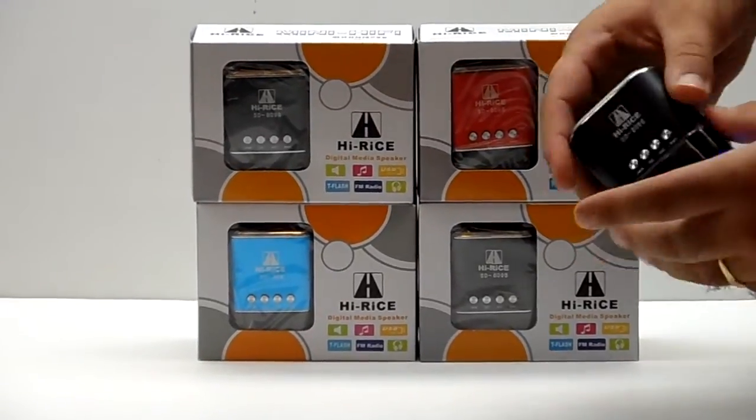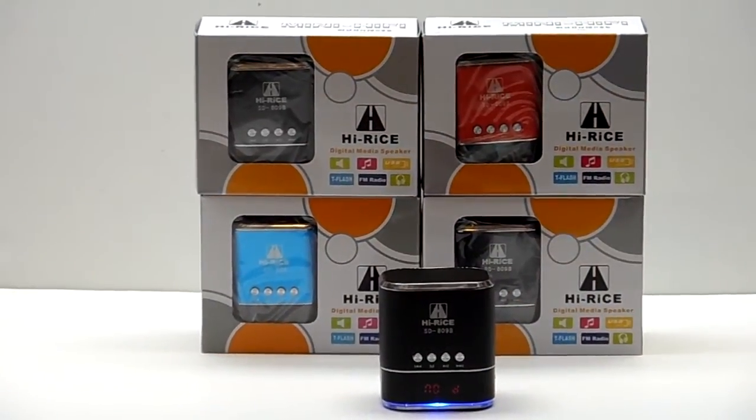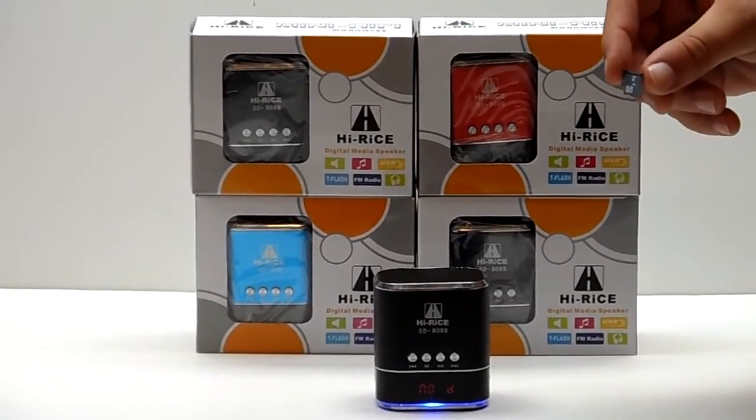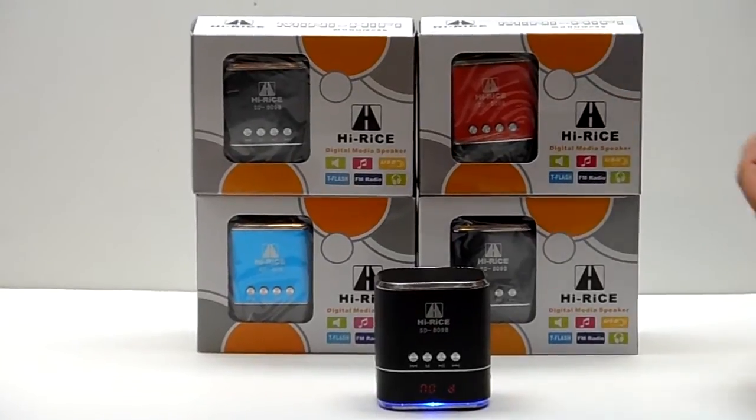Go ahead and turn this on right here. It has an on indication light right here up in the front. We're going to be putting in a four gigabyte microSD — which, if you check on our eBay store, we also have these listed there too.